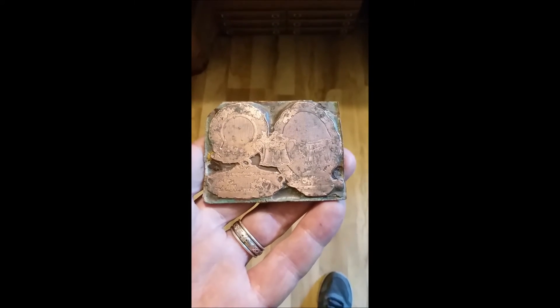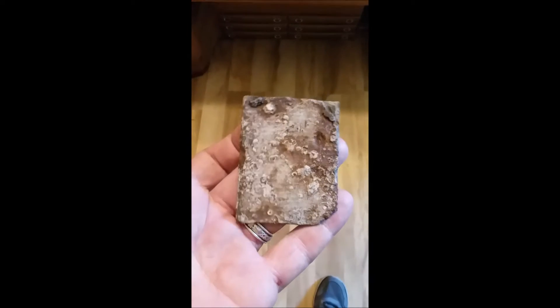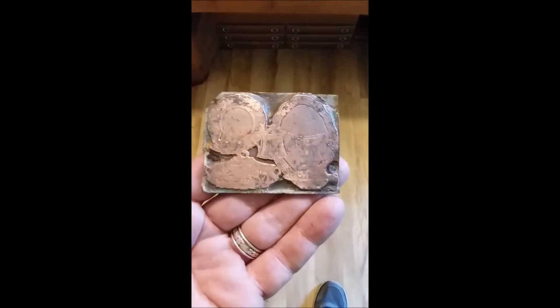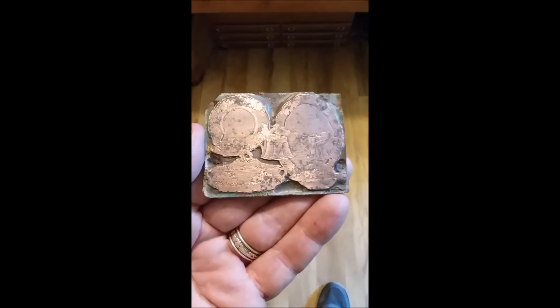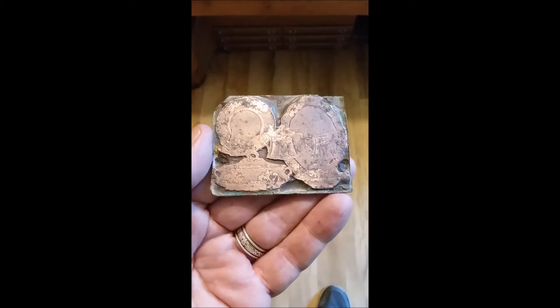Hey folks, this is DF Digger back with the Daily Shore. Now this here is a printing plate, and I had found this yesterday out hunting, and I forgot to put it in my video last night. Once I got to bed, I started thinking about it, and I cleaned it off this morning, and this is what I found underneath all the crud. I'll show you the before and after pictures.